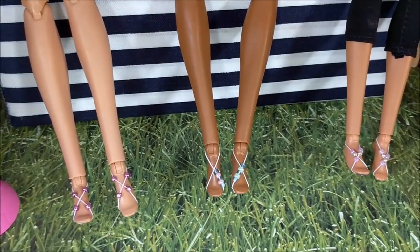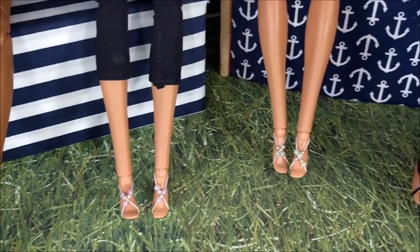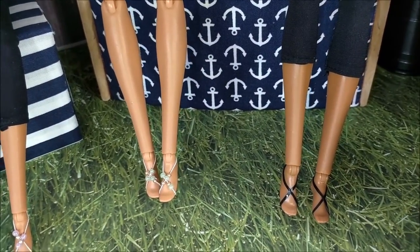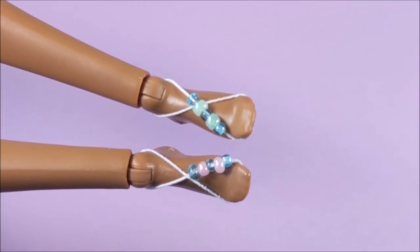Hey guys! Today I'm making barefoot sandals for Barbie. These are just sandals that don't actually have a bottom, if you want to walk barefoot but still have a cute little design on your feet. I thought this would be a super fun, super easy craft, so I hope you guys enjoy.